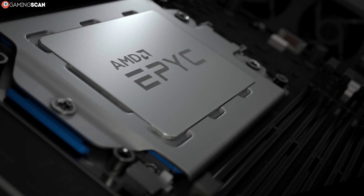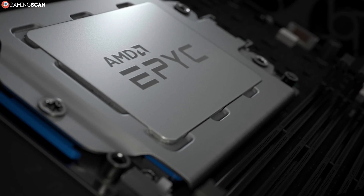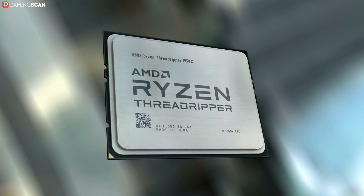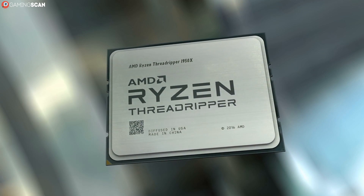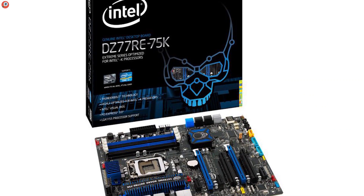As always, we'll kick things off with the CPU. Your CPU of choice will dictate what kind of motherboard you have to get. Obviously, if you get an AMD CPU, you'll have to get an AMD motherboard, and the same goes for Intel. But not just any AMD or Intel motherboard will do.